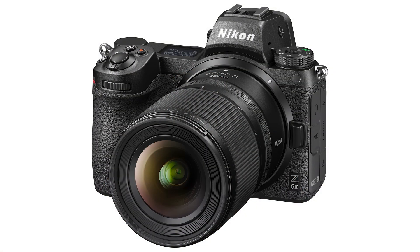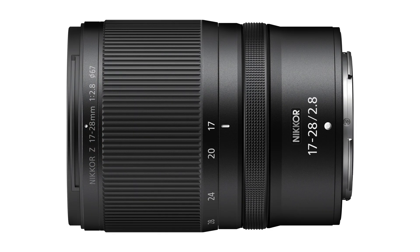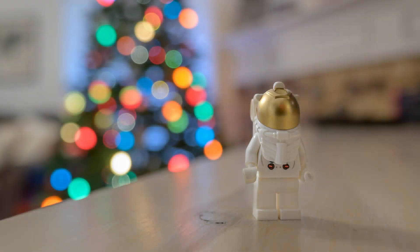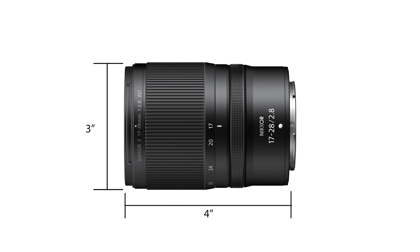Let's roll into talking about some of the key specs. The price on this lens is $1,199, so roughly a $1,200 lens. It is a full-frame wide-angle zoom lens that goes from 17-28mm and has a maximum aperture of f2.8. When shooting at 17mm with an aperture of f2.8, you can get a minimum focal distance of seven and a half inches. It weighs in at 0.99 pounds, has a three-inch diameter, and is four inches long. On the front side, it has a 67mm filter thread.